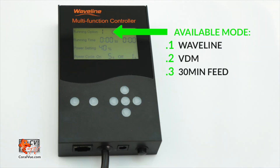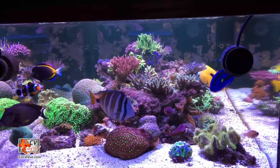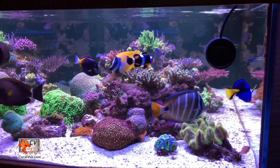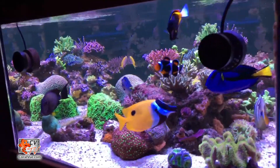The WavePuck multi-function controller allows you to create pulsing or surge effects with its easy-to-setup Waveline mode, as well as a feed mode. Simply set your desired max power setting and its on-off power cycles. You can also set the pump's run time to facilitate night mode by shutting the pump down until the run time resumes.